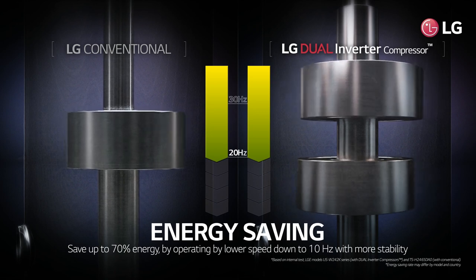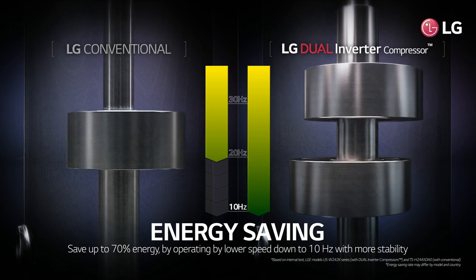It also saves up to 70% more energy by operating at speeds as low as 10 Hertz, with more stability.